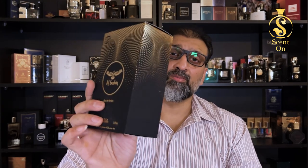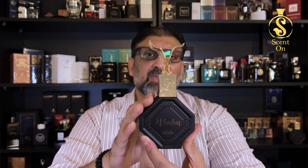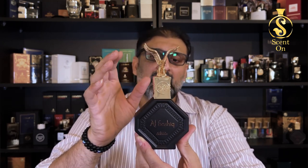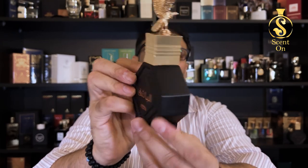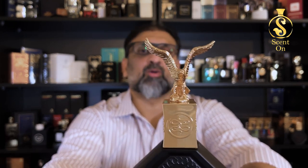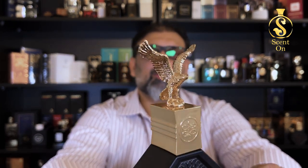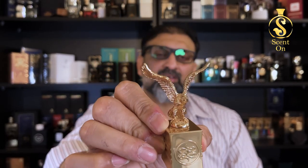Now let me show you the bottle. This perfume comes in this beautiful black color bottle. The bottle finish is matte — it's painted, not transparent but opaque. You will find the name of the perfume on one side in English and then in Arabic on the other side. Nothing on the sides, nothing on the bottom. And then you will find this beautiful metallic golden cap on the top of the bottle with a beautiful falcon. The quality and finishing of this falcon is very nice. The cap is made of metal, very nicely finished and quite heavy. The bottle itself is very heavy.